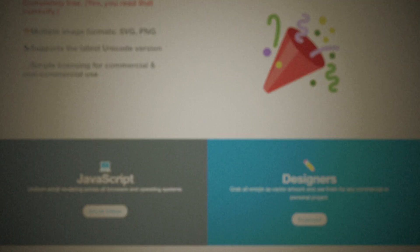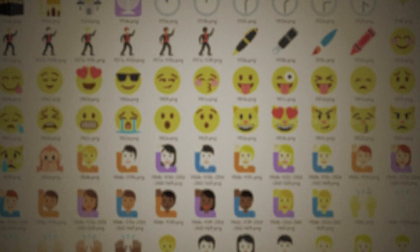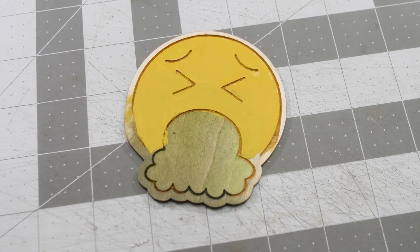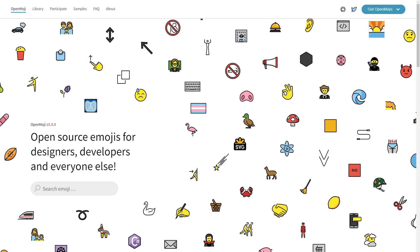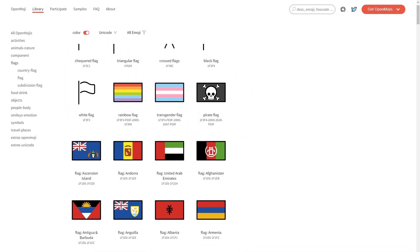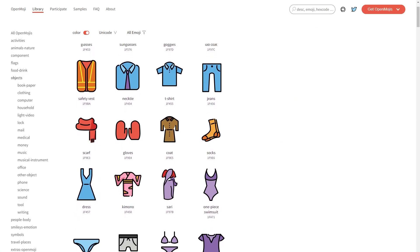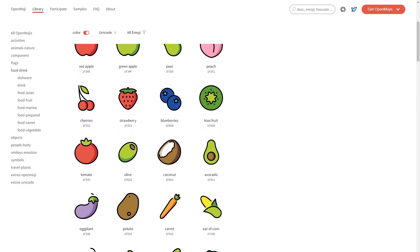A while back we featured an open source emoji library that was originally hosted by Twitter. But due to some recent changes within the company, that resource is no longer offered — I realized this when creating elements for last week's thumbnail. But in the process I discovered OpenMoji, an open source project maintained by the students and faculty of Schwäbisch Gmünd Design University. The entire library is searchable, browsable, and each emoji is offered as both vector and raster files for use in your designs.